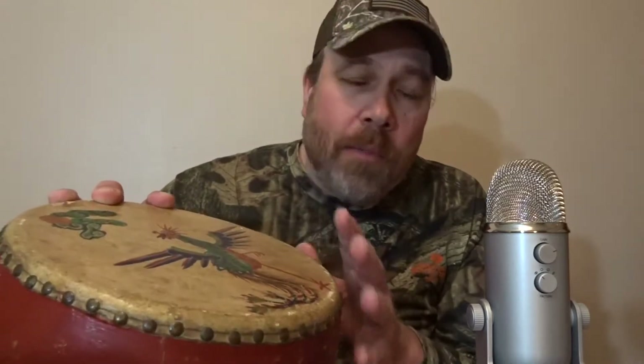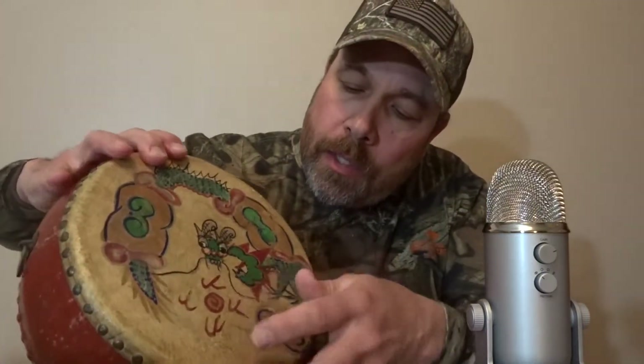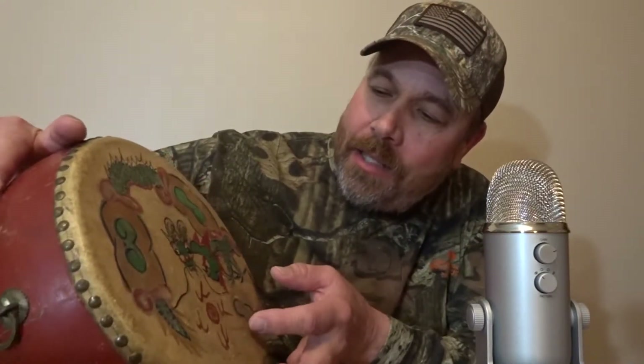You can see the metal loops and the metal studs they put in for the leather. I was going to say maybe the sun and the birds, but that's not right. But you can see the scorpion and the rattlesnake clearly.